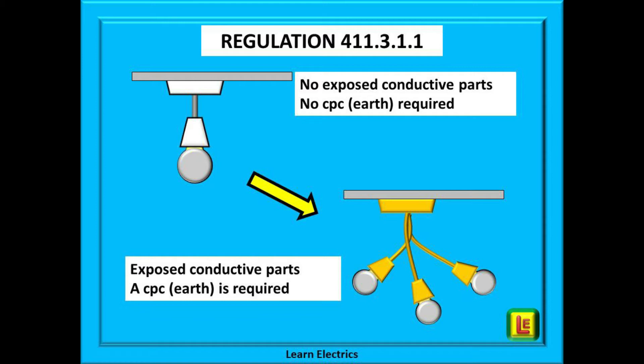If not, don't worry, I will read out the relevant parts. Regulation 411.3.1.1 tells us that for a luminaire, if there are no exposed conductive parts then a CPC or earth is not required. However, if there are any exposed conductive parts then a CPC is required.